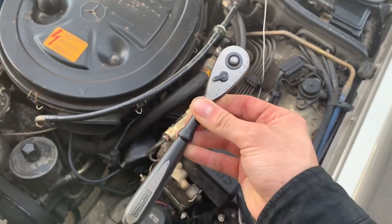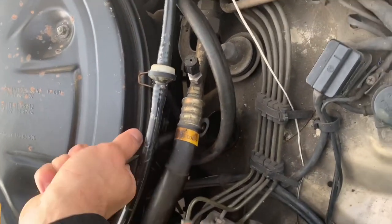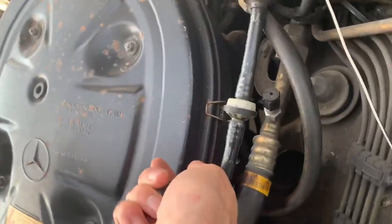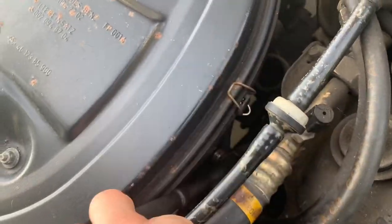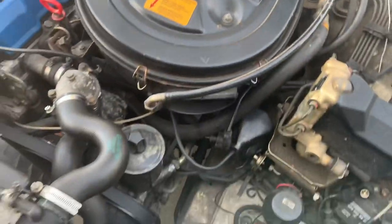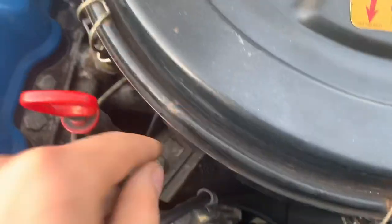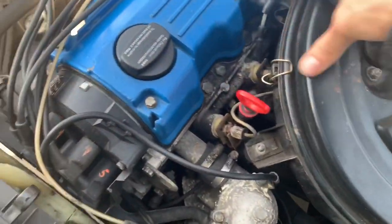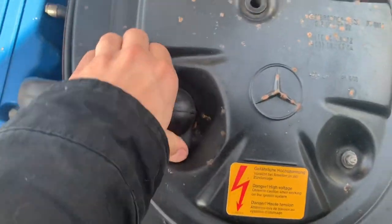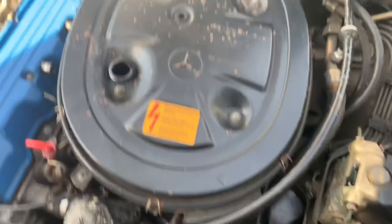There's a third bolt that sits right under this AC line on that stud. These are 10 millimeter bolts - just use a regular ratchet and get in there. This one you only need to loosen because it's slotted; the other one you'll need to take all the way out. It really just takes a couple of turns - spin them off and set them on the radiator.